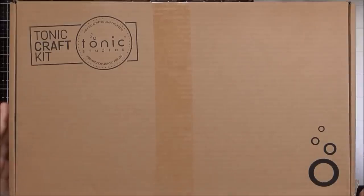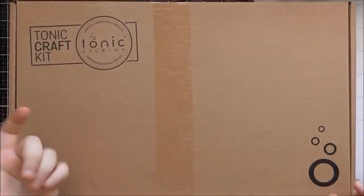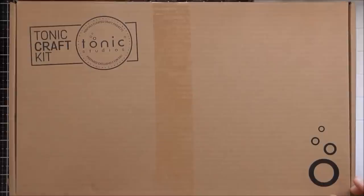I thought I would do an unboxing of kit number 12 from the Tonic Craft Kit. This kit is for August 2018, and the first kit came out in September 2017, so they've been going a whole year now, which is crazy because it feels like yesterday that the first kit came out.